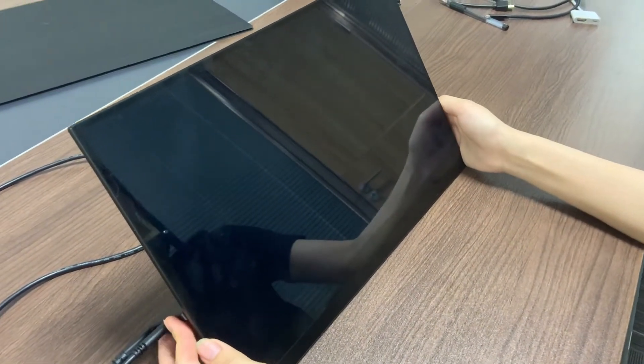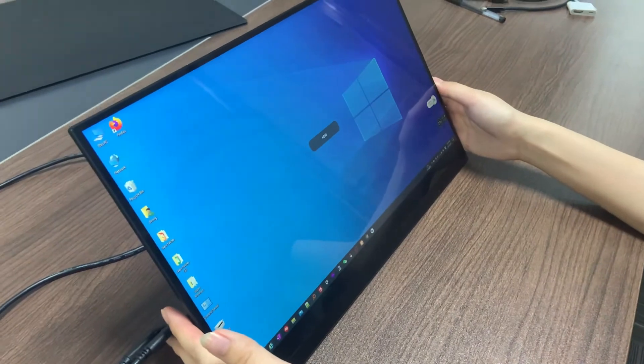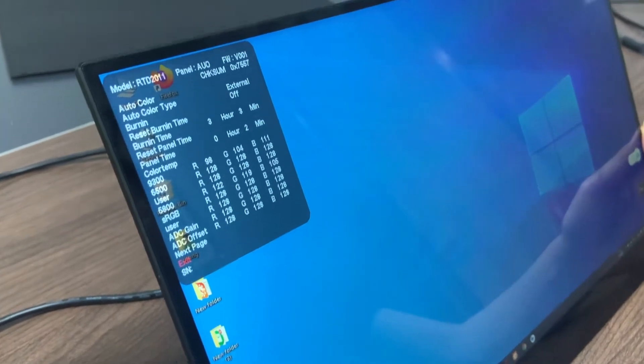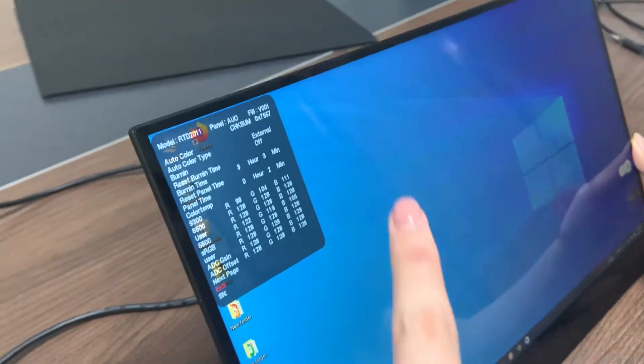And after that, press the power button to open the monitor, and then press the power button again. Here is the information of the monitor — check the numbers right here.